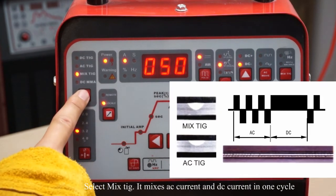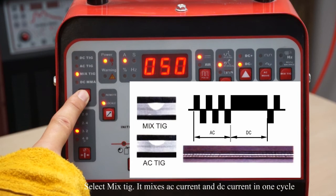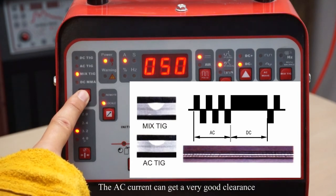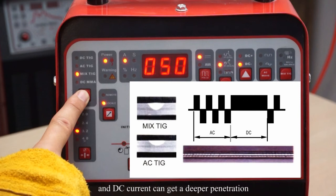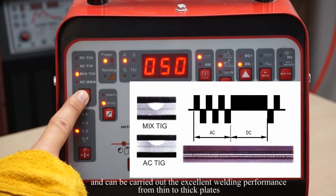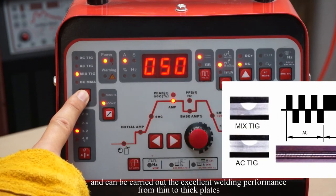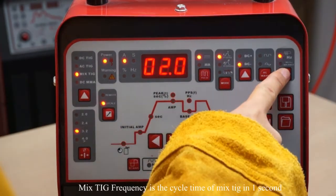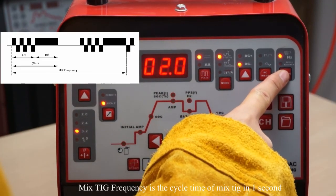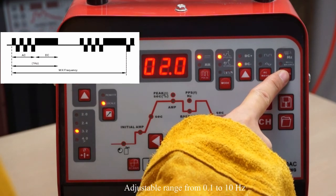Select Mix TIG. It mixes AC current and DC current in one cycle. The AC current achieves very good oxide cleaning and the DC current provides deeper penetration. Mix TIG can achieve excellent arc concentration and carry out excellent welding performance from thin to thick plates. Mix TIG frequency is the cycle time of Mix TIG in one second, with an adjustable range from 0.1 to 10 Hz.